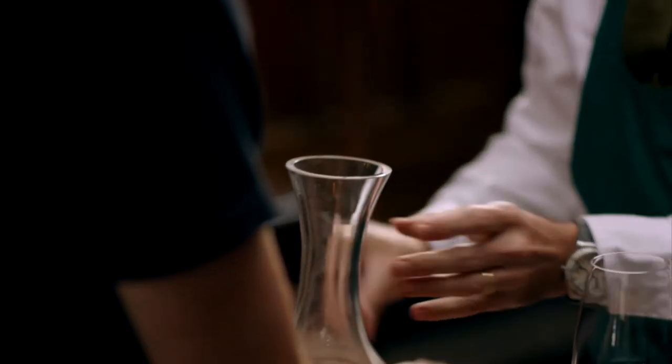You would then shove the Financial Times into a decanter like this that's a bit dirty, and then you would put the water in and swill it round — the paper had a scouring action.